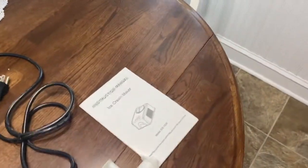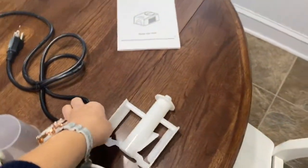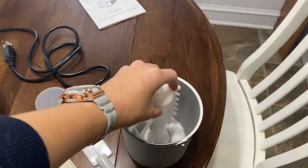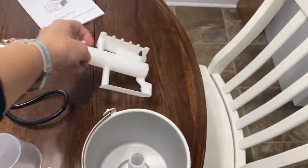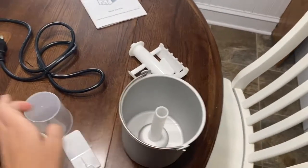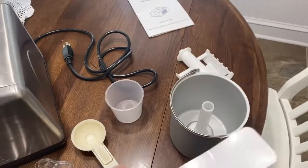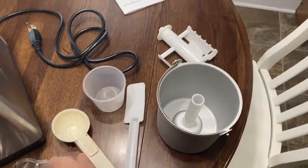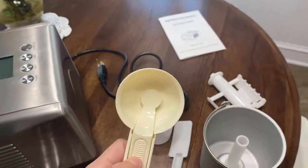We have the manual here that comes with it and it's got the basics. This is the mixer — the mixing part — that will go into this container, and that is what will be mixing the ice cream when the machine is turning it. This is a measuring cup; that is one cup exactly if you fill it to the top. There's also a scraper, which is really nice because it fits in here so nicely. And this is an ice cream scoop that comes with it as well — it's got a little pop-up popper.